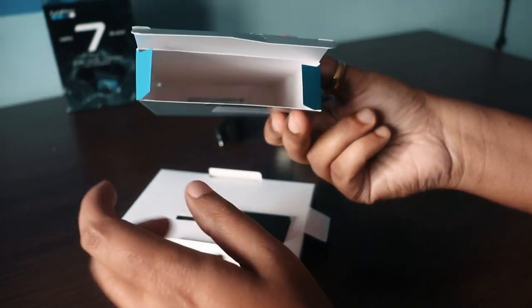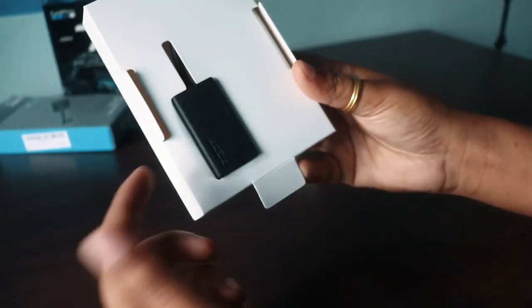I will do an unboxing. I'll put it on your helmet and test the audio quality. So this box — this is the adapter.